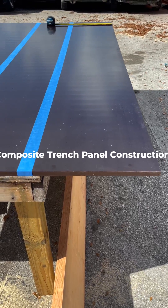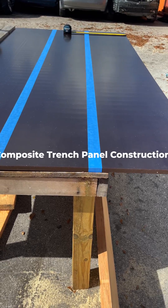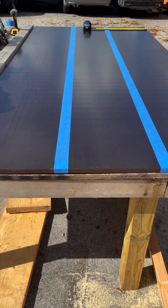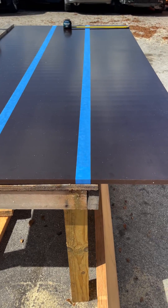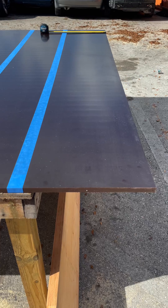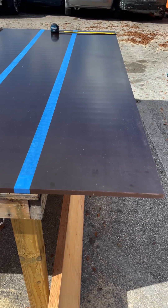Today's video is about making trench panels for trench rescue. We're going to make these composite — not the actual materials, but how they're put together as composite. This is based on Ron's method from USAR, and he seems to be leading the way on trench rescue.